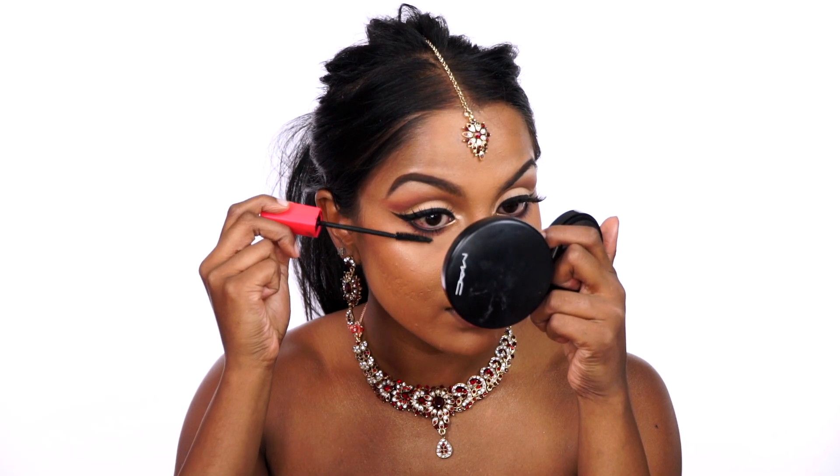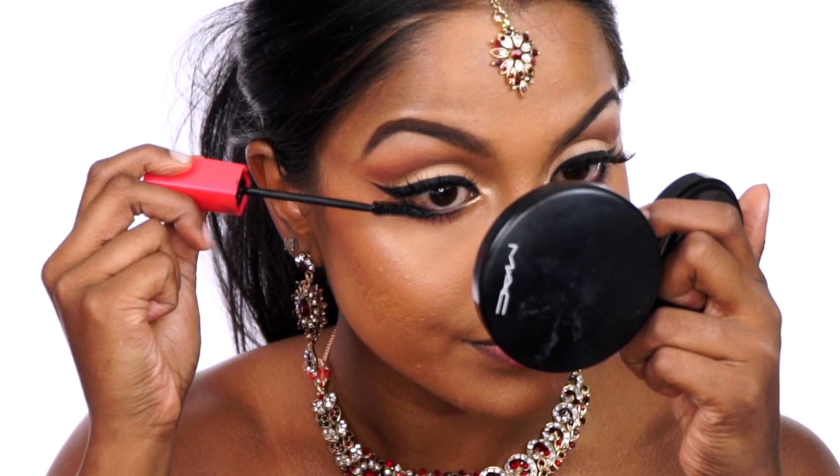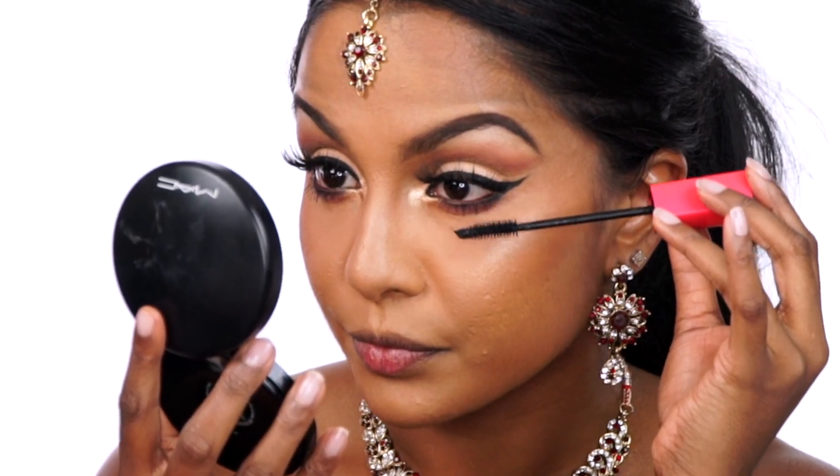The last step before moving on to lips — I coated my bottom lashes for my favourite open doll eye effect. I then applied MAC's Diva Lipstick all over the lips. And just for something different, I took the same Napoleon Perdis Copper Element again and tapped it onto the centre of my bottom lip.